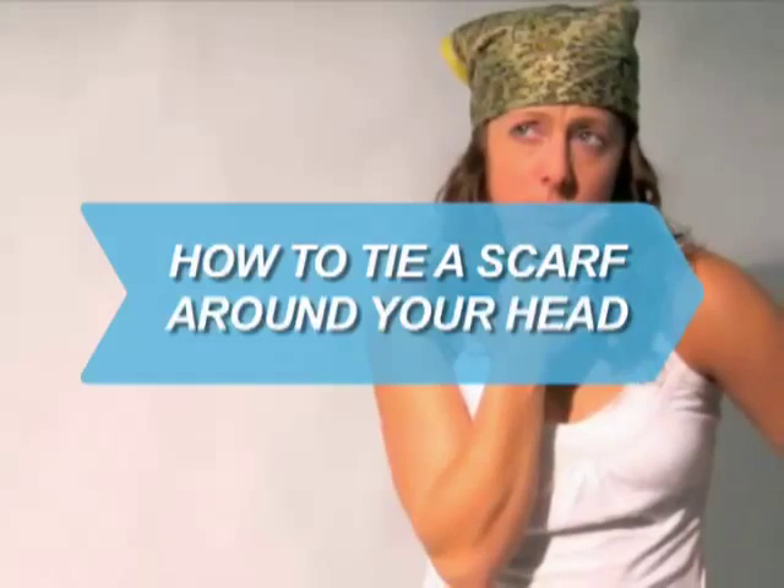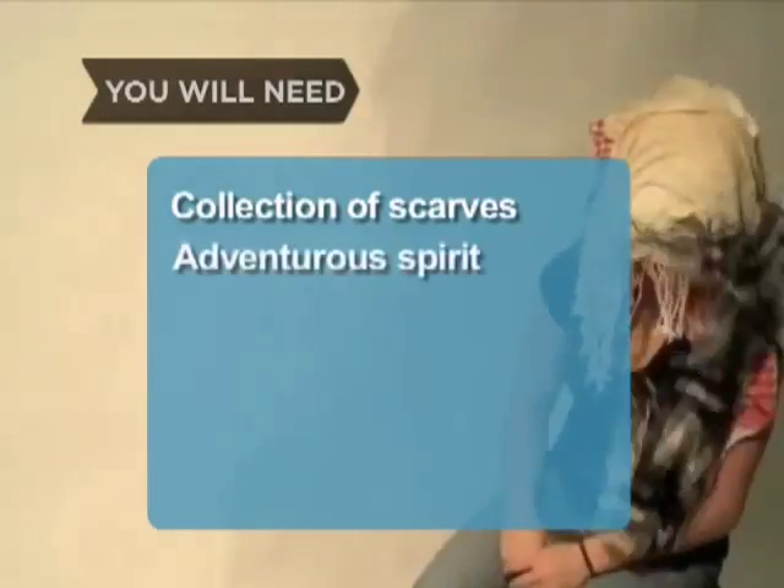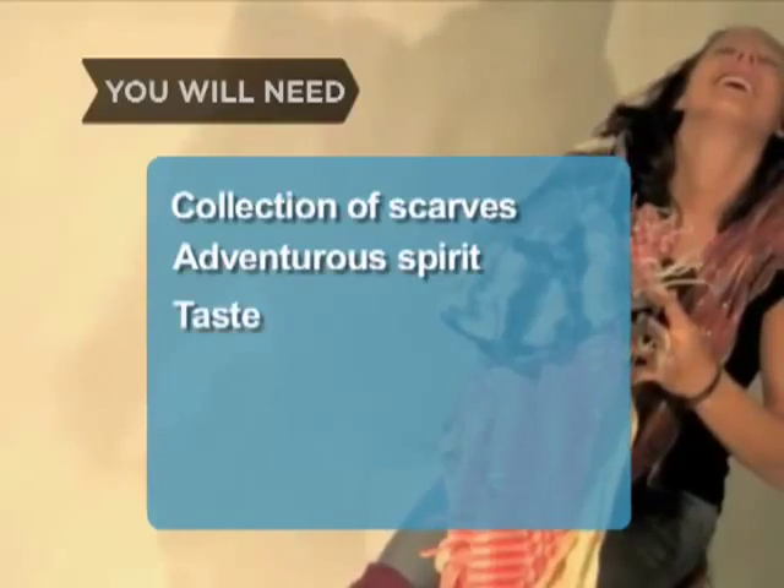How to Tie a Scarf Around Your Head. You have only one head, but any number of ways to decorate it with a scarf. You will need a collection of scarves, an adventurous spirit, and great taste.